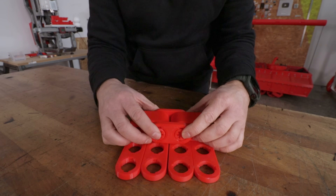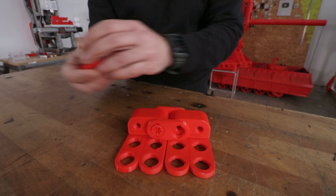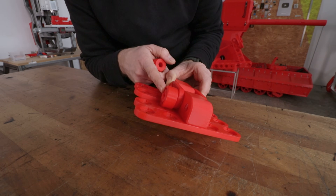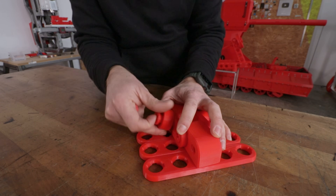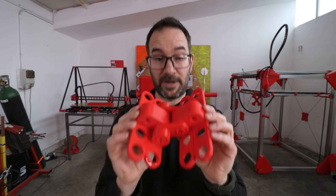I need to add something to this thread so the sprockets can catch onto it and make it move. So I will add one of these on each side on every link. This is now a complete link — we just need to do this again 20 times.